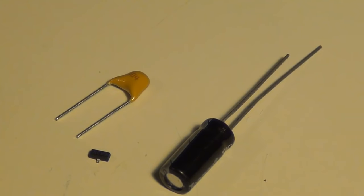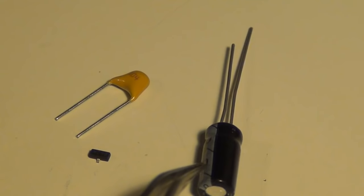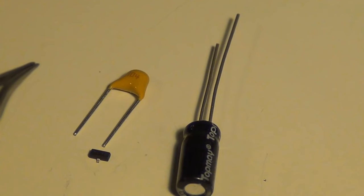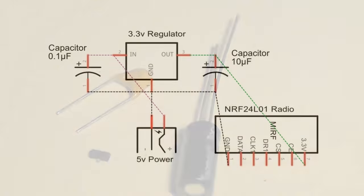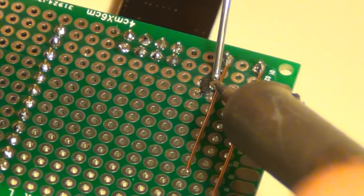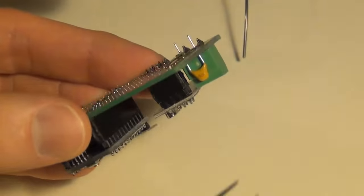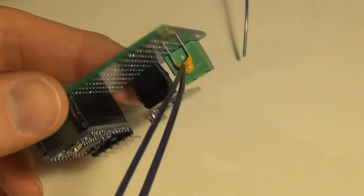If you have the bigger ones those will work as well. I'm going to need two capacitors. This one is a 10µF capacitor — polarity is important, the white stripe is the ground side. This other one is a 0.1µF capacitor and the polarity doesn't matter. Here's a wiring diagram of how this is going to be hooked up. I have the 3.3 volt regulator with VIN, ground, and out, with capacitors connected in to help filter the power. I'll go ahead and connect those to the PCB board now.